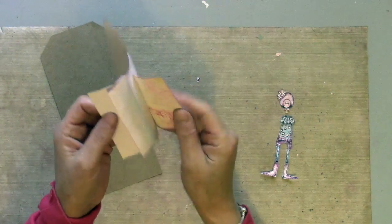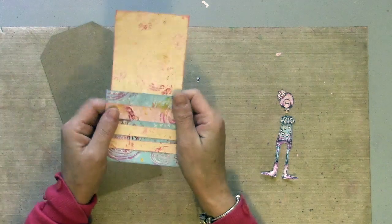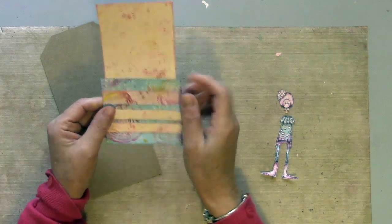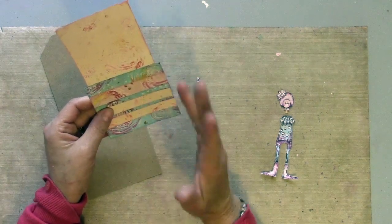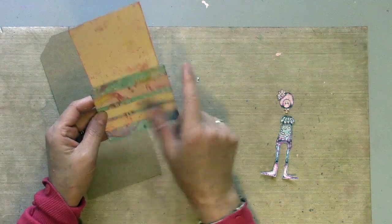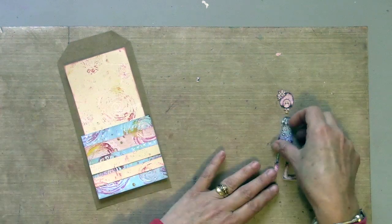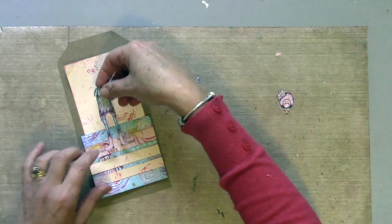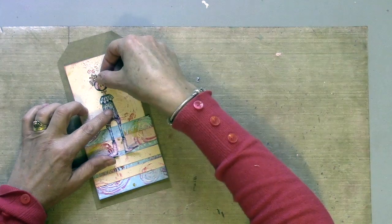I've pieced together my pieces of card. I've just stuck them a little bit because I'm going to stitch, and it's much easier to stitch something when it's already held in place. Stitching is always optional, but I just like the look of it. I'm going to run some stitching along these edges and then eventually mount it onto the tag with the little image.